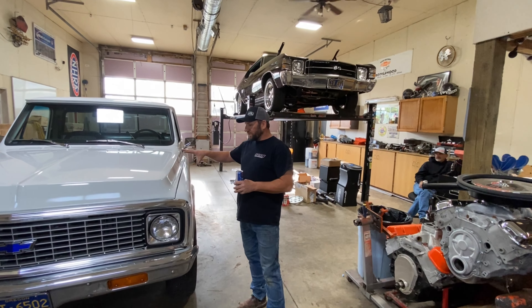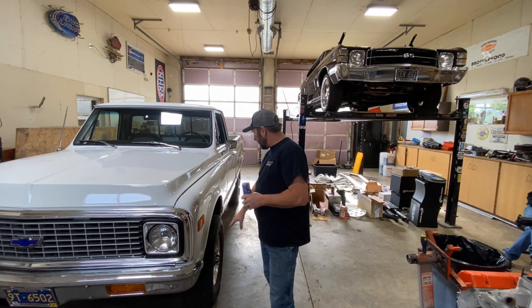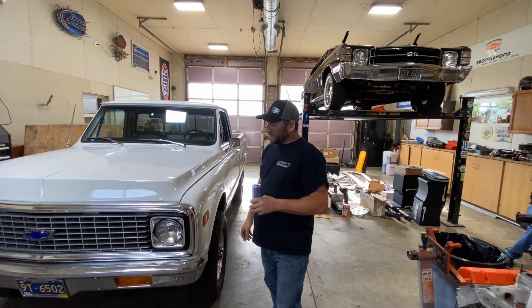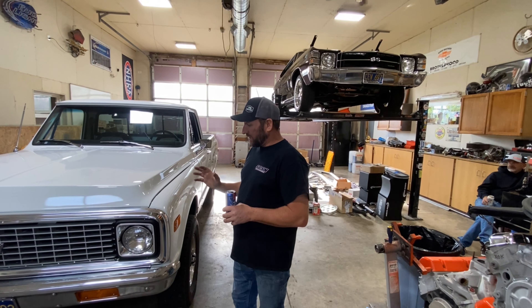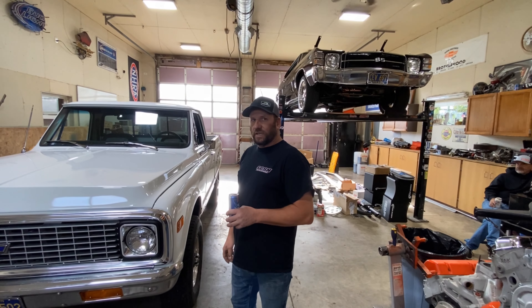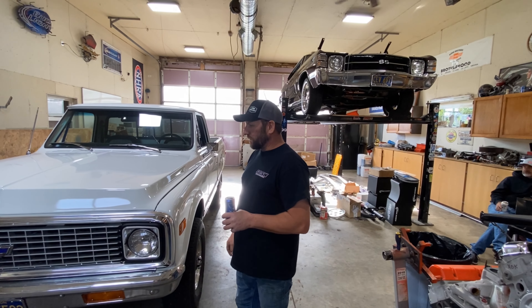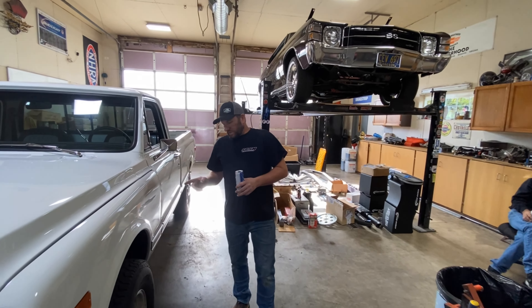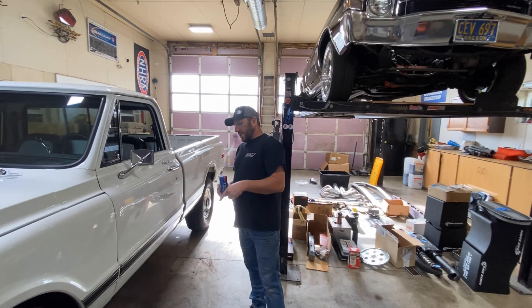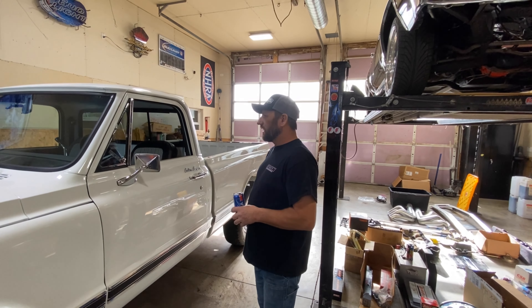We're back for the walk around with this beautiful white Chevy truck. Sunday fun day continues here. As we mentioned, this is a 72 Chevy pickup - it's a K20, short bed with three-quarter ton axles. We don't know what the gear ratio is in it yet, we'll figure it out.